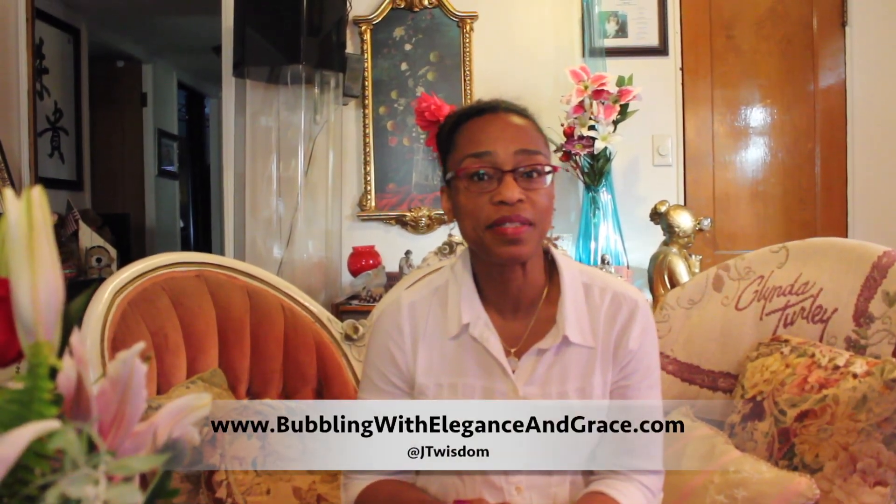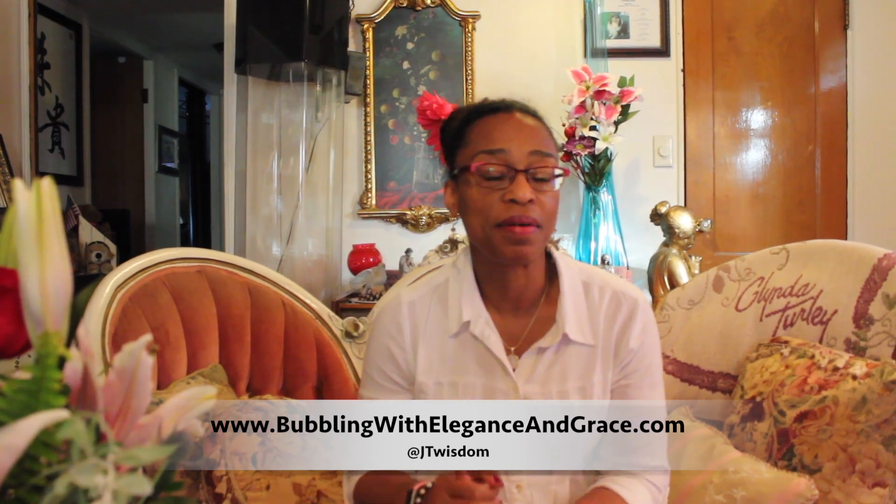Hi lovelies, this is JT Wisdom with Welcome to Elegance and Grace and I am going to do an unboxing video. I hope you're having a wonderful day. This has been my anniversary week and it's been awesome. We've been going all over parts of our state, so it's been nice.